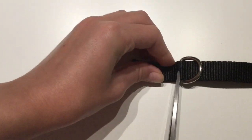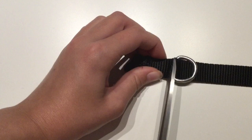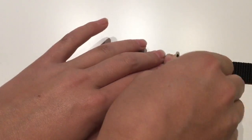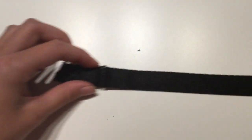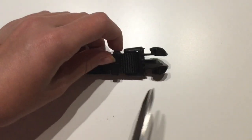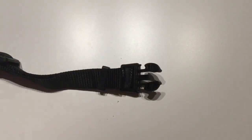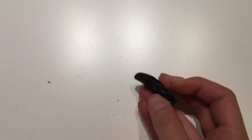Now for the D-ring — this is the thing that holds the leash if you're going to put a leash on the collar, or the tags and everything with all the information on it. So yeah, that's an important part. Now the other side of the buckle — that one came off really easily.